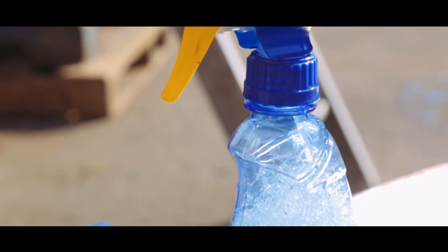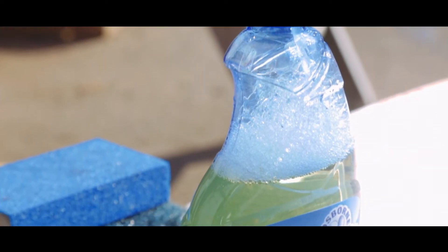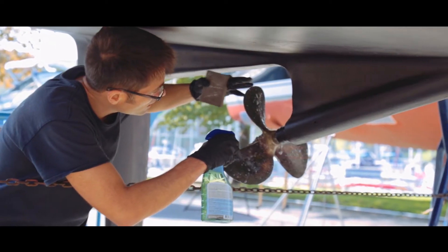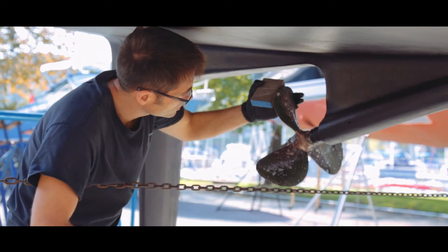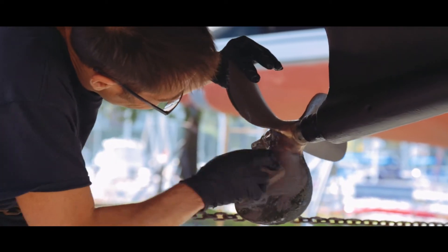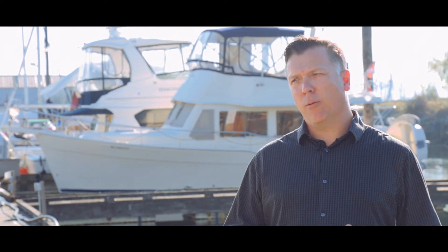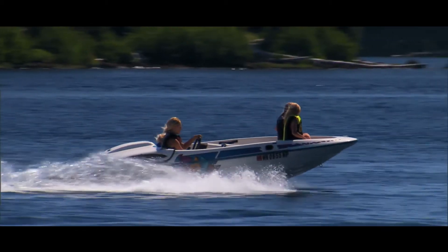We wanted people to be able to do that without using power tools and without removing any material from the propellers, because if you remove material you can affect the balance. We've seen hundreds of propellers where people removed too much material, affecting balance or rolling off an edge — which affects performance, causes noise and vibration. We wanted something that enabled good results without any of those adverse effects.